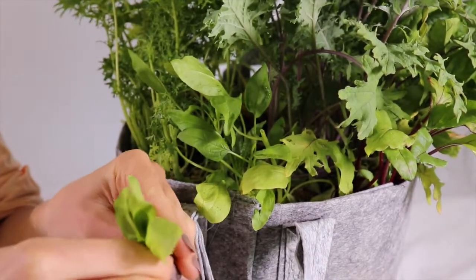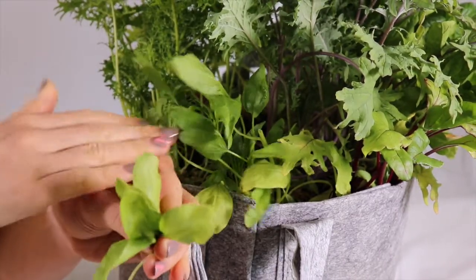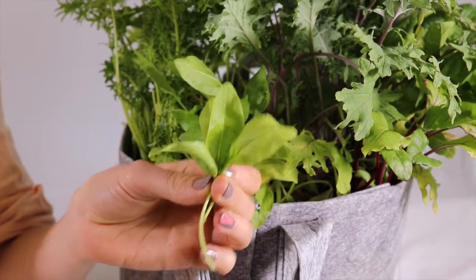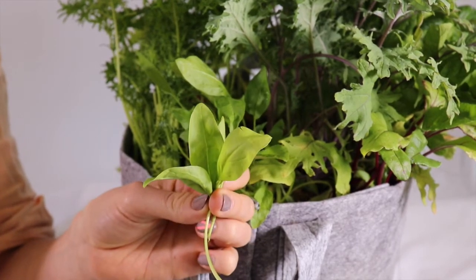Leave about two thirds of the plant growing so that it will continue to produce more greens for you. Add this spinach to your favorite salads and smoothies. Happy Gardening!